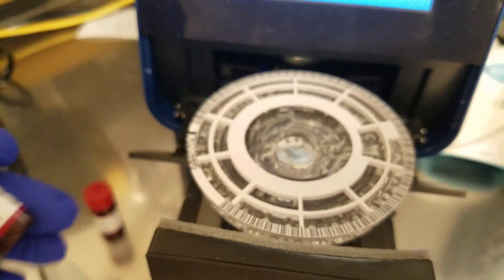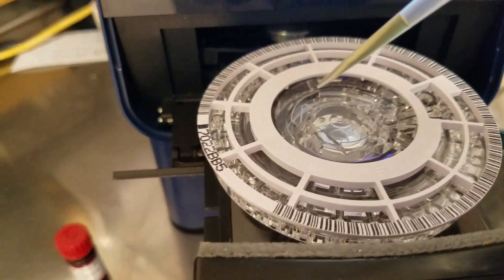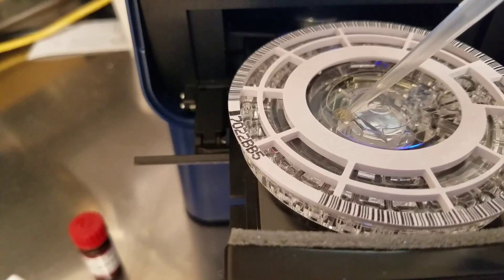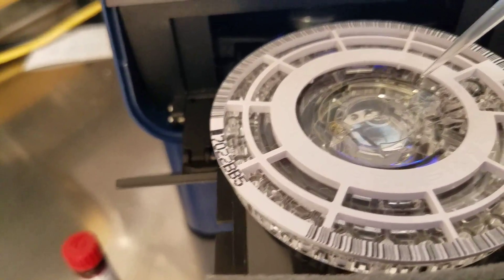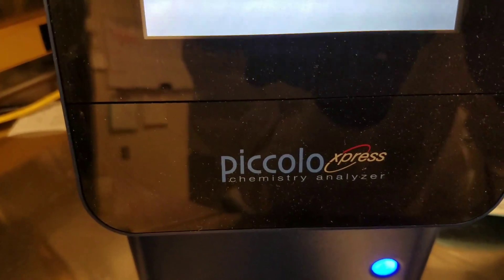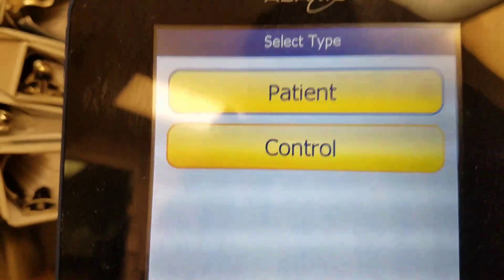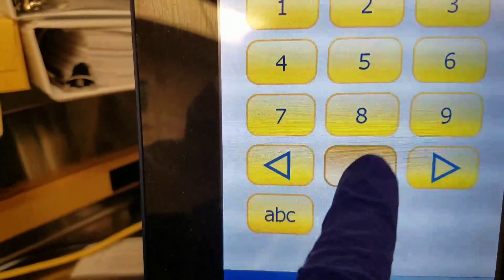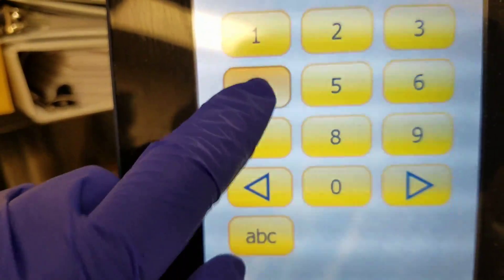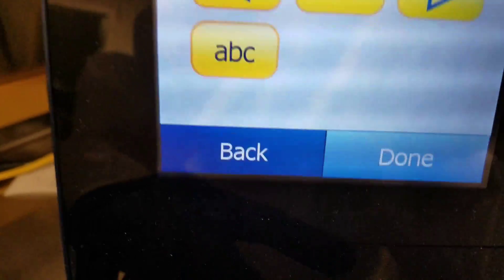I'm going to run level one first. Here's my sample. We mixed it up, and now we are adding it slowly to that well, and you can see it fills up all the way around to over here. We're going to dispose of that pipette, and then on the screen it says close drawer to analyze sample. So we will hit close, and then it takes it in. This is where if you were running a patient, you would put in the patient and patient number, but we are running a control, so I'm going to put in my control number. And then we're going to hit done.